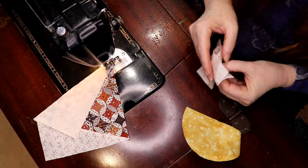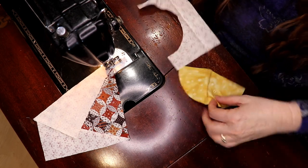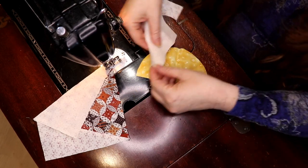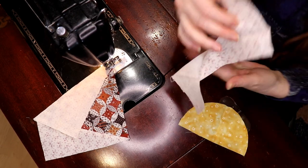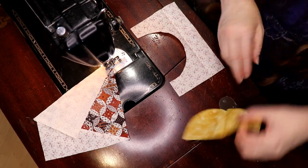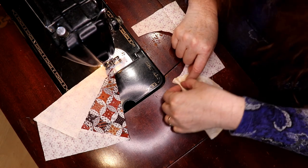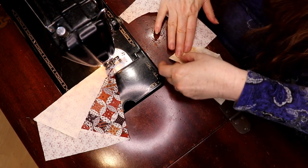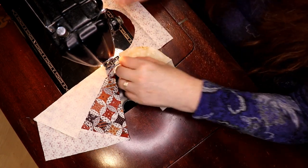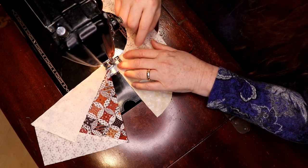This seems like a lot of work but it makes life so much easier. Now you can line them up this way or you can line them up this way — it's up to you. You start sewing here and then you move stuff together, and whichever way you feel more comfortable doing this you are welcome to do it.